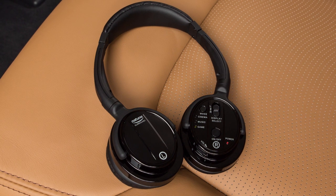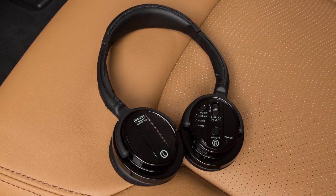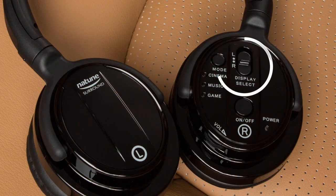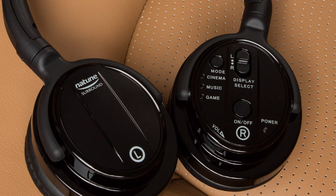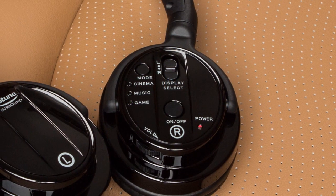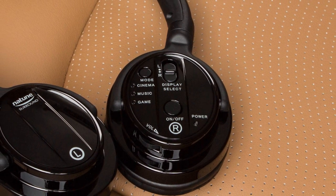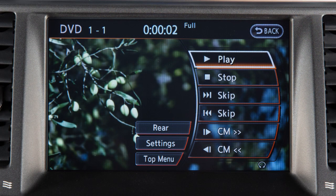These are the wireless headphones for the rear passengers. Push this switch to turn the headphones on or off. Slide this switch to the left or right to choose the left or right rear display as the source to play through the headphones. The headphones turn off automatically after four minutes with no sound or after four hours of continuous use.